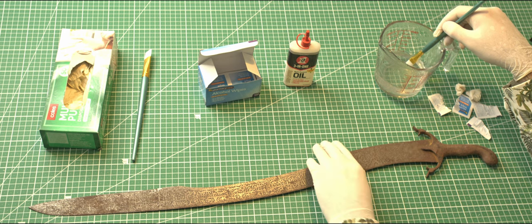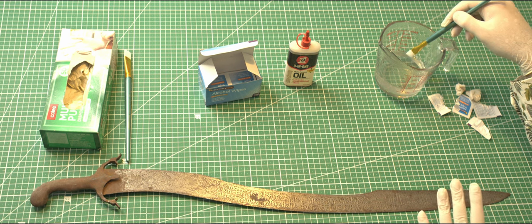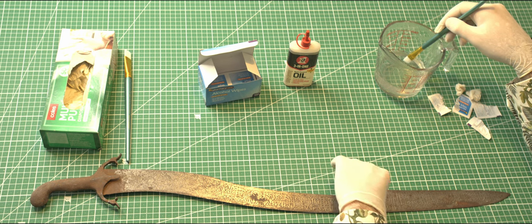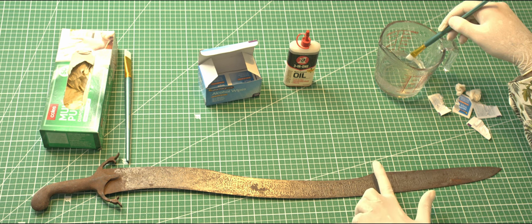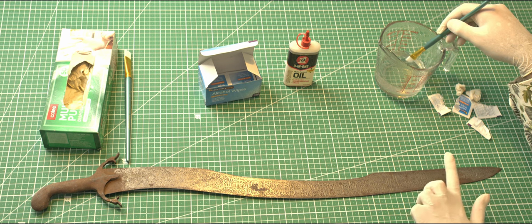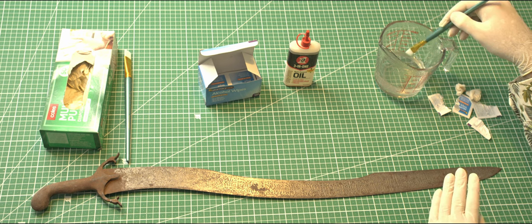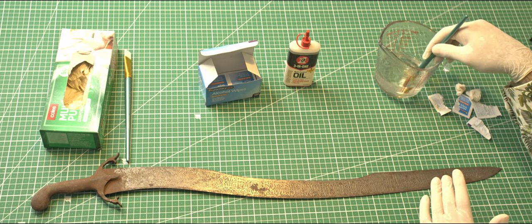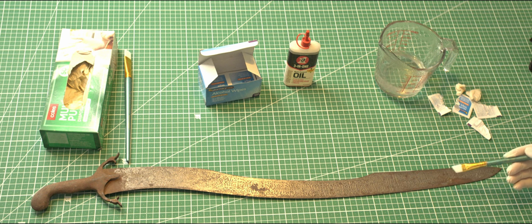Let me just reverse this sword and we can start. It's actually a rather large patch of corrosion here and that's going to be one of our primary goals. So I'm going to do roughly half the length of the yelman, and then we'll move on afterwards. If there's any unevenness at the end, I'm going to address that by doing a final run with a dilute solution just in order to even out the surface finish, although I suspect it probably won't be much of an issue.